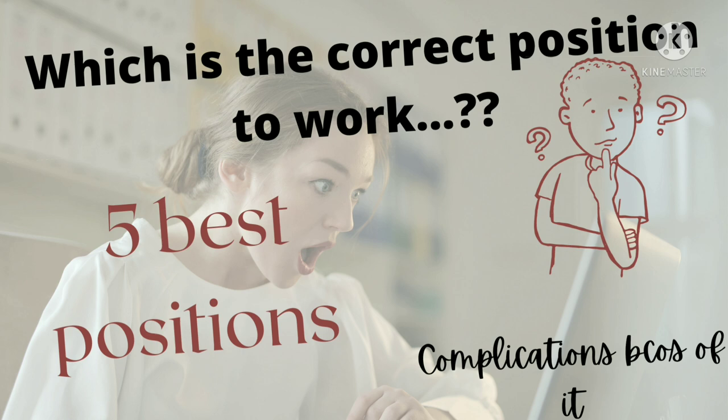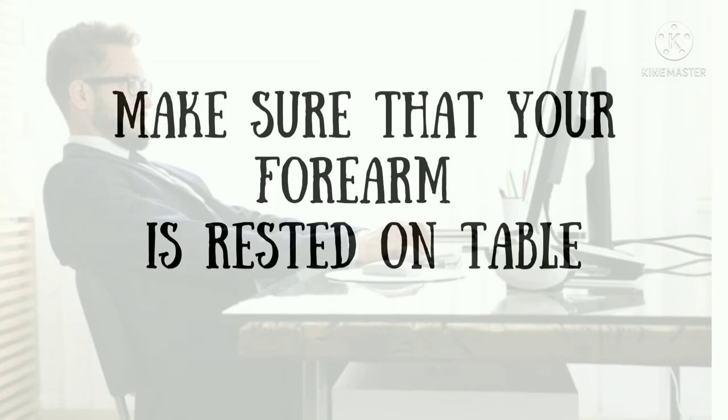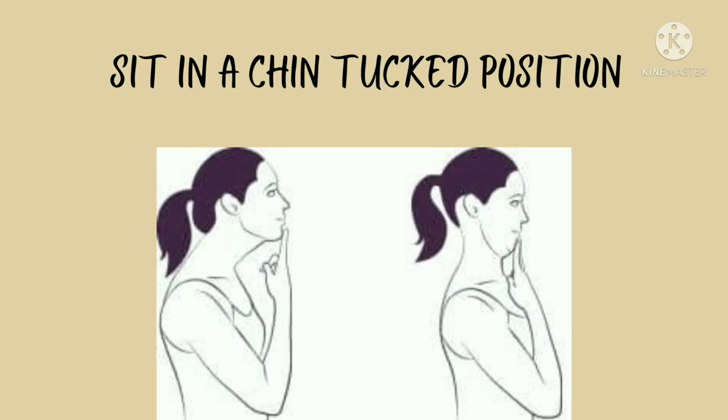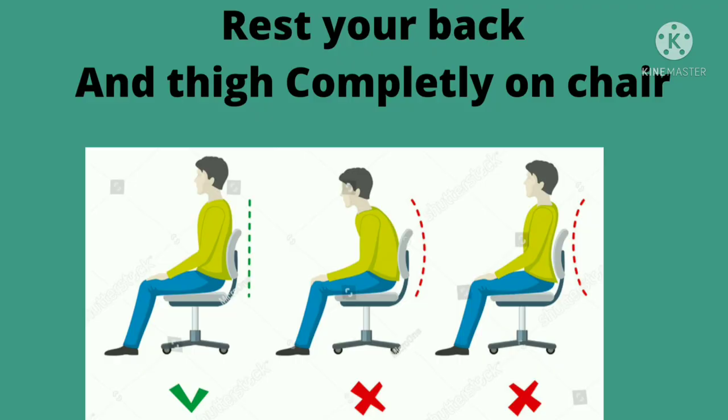So these are the five tips which are very useful and can be started from today. Follow these five tips from right now. Thank you for watching the video. If you like the video, click the like button and subscribe to my channel, The Ask Tutorial.